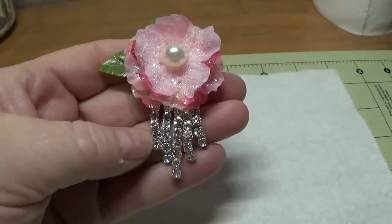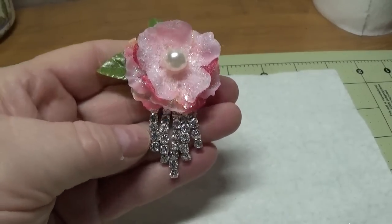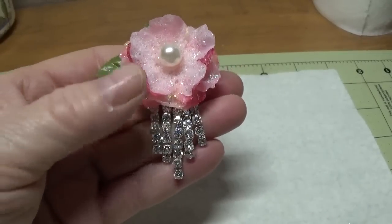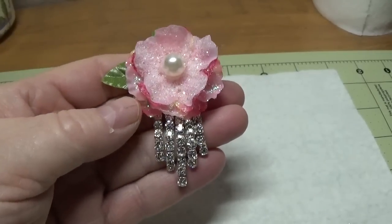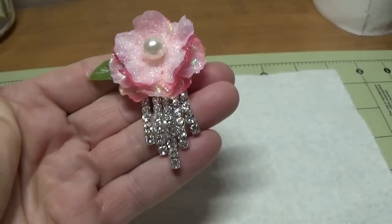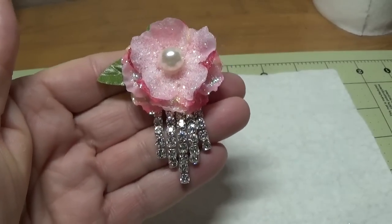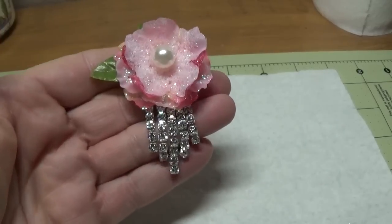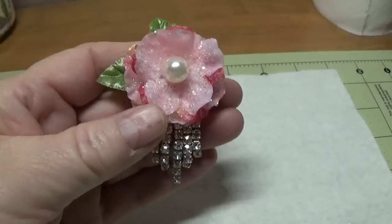Hi, this is Happy Bird from HappyBirdsCraftingHaven.com, and today I'm going to show you how to make this beautiful little flower pin. You can use this for Mother's Day, weddings, bridal showers, you can give them to female co-workers, members of your church or club, and the list goes on.